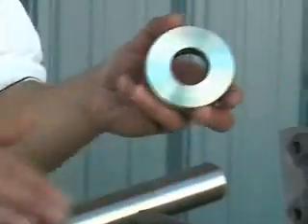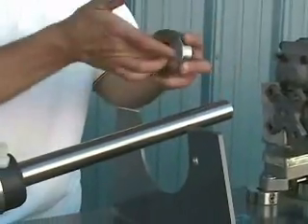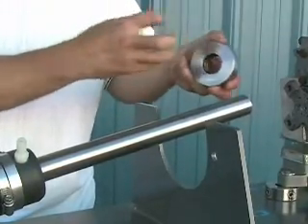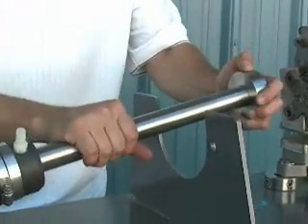You're going to want to put some soapy water on the shaft and on the O-rings to help lubricate the O-rings and facilitate sliding the rotor down the shaft.